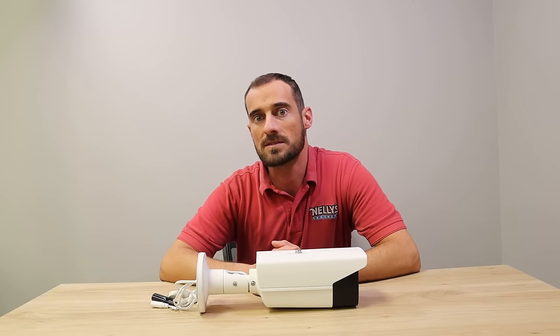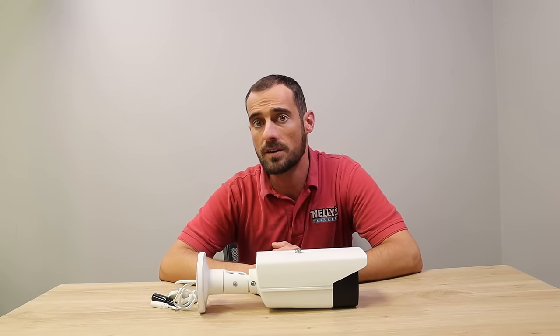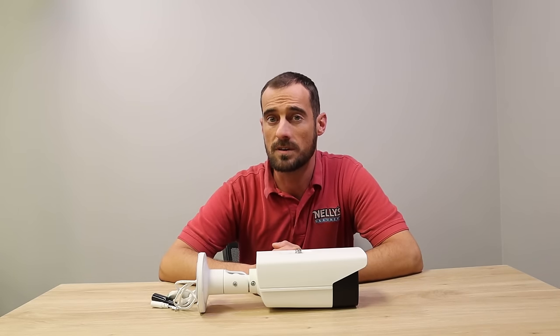Next, we're going to explain the various aspects of how the camera works, as well as how it works with an NVR and attached monitor, the microSD card, and the IVMS 4200 software.